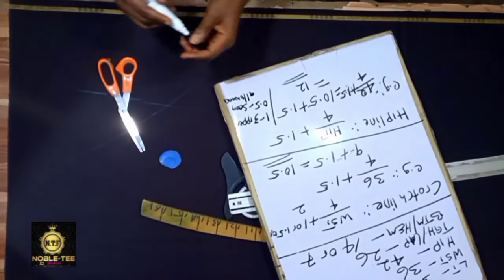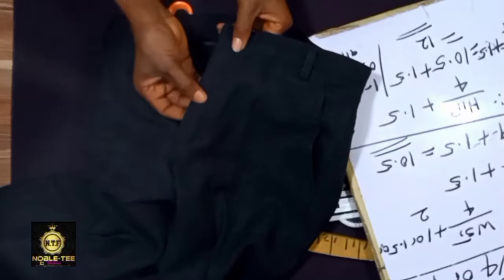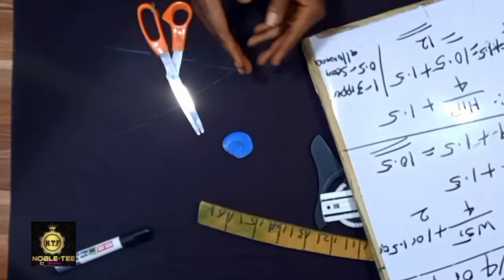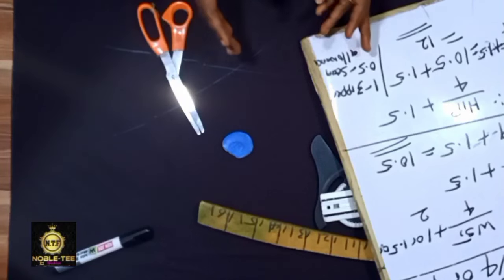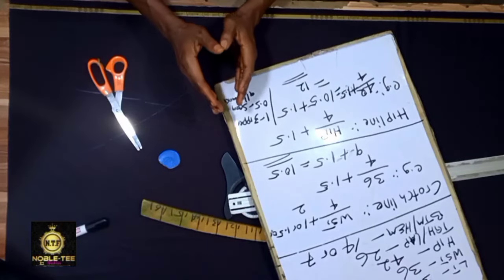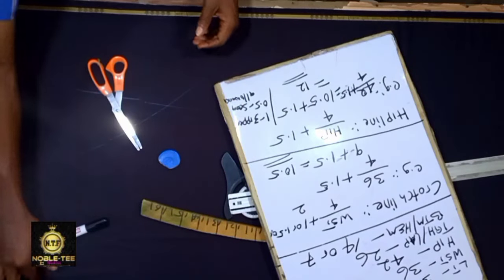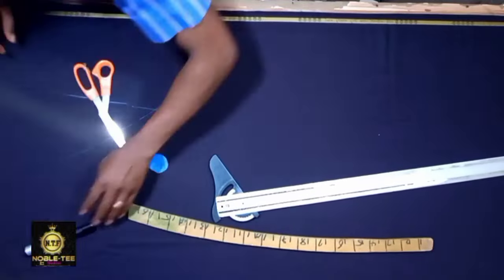The 1 inch here is for the zipper, and the half inch here is for the seam allowance. So for the hip, plus 1.5 — one part is for the zipper allowance and 0.5 is for the seam allowance by the side. Please take note of all this when we do the proper drafting. I've tried to break it down so it will be easy for you to follow along.